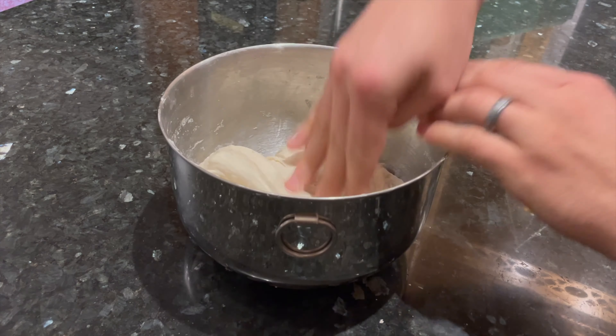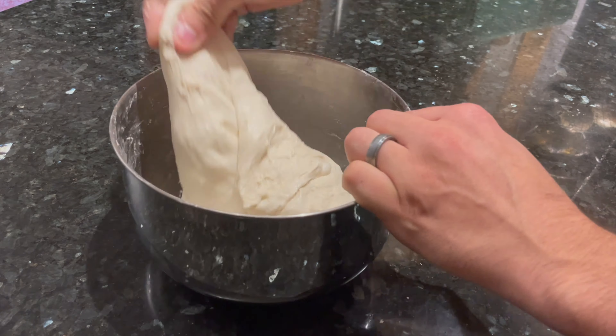For the second set, give the dough about 8 stretch and folds around the bowl until you feel the dough tensing up again. Cover it up again and let it rest for another 30 minutes.